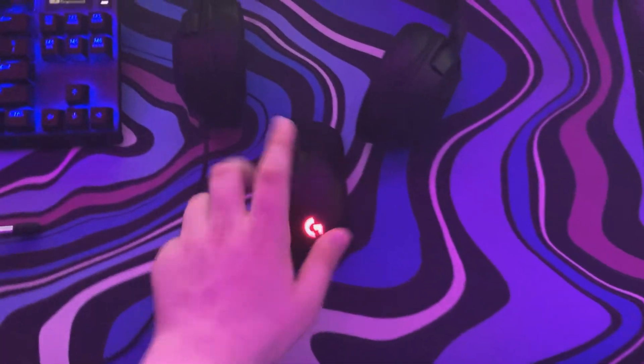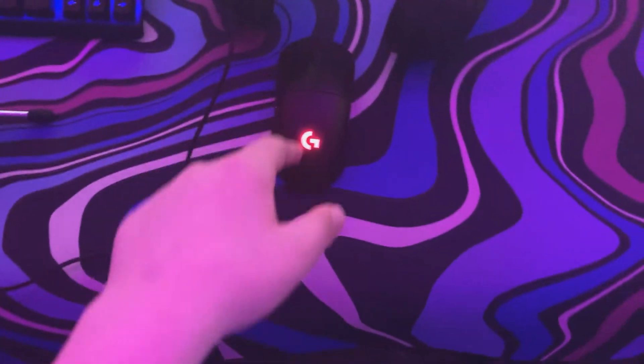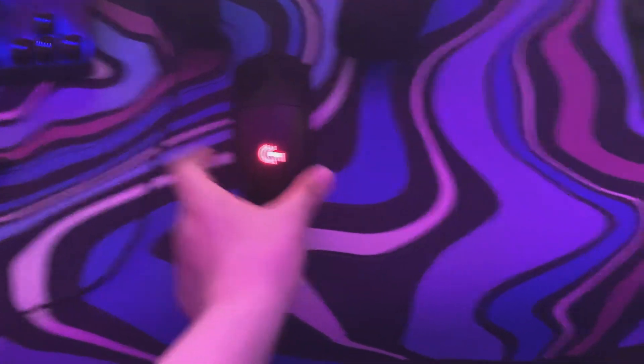Over here we got the G Pro wired mouse, boys. This is a really solid mouse, I have been using this for a little while. It's really, really good. And I'm actually getting the Razer Viper Mini soon, but this is still a really, really good mouse. I really love it.